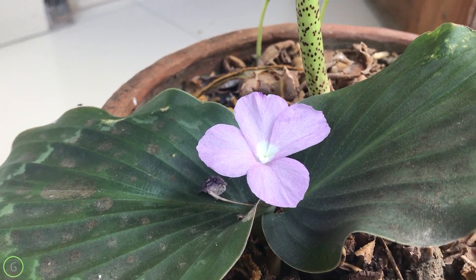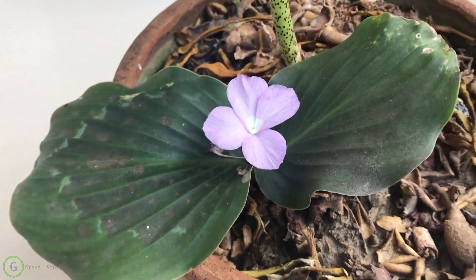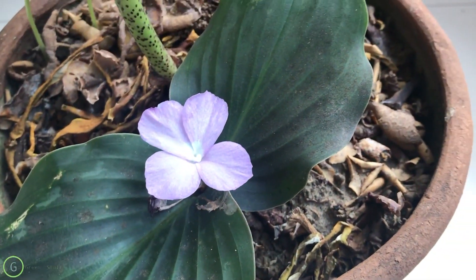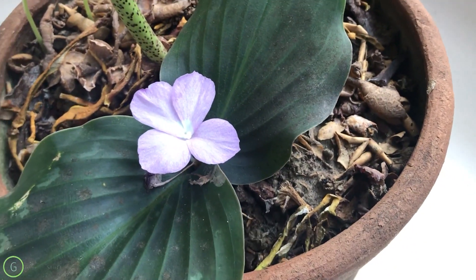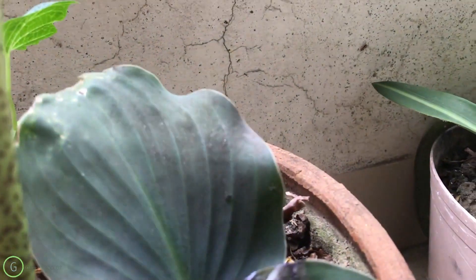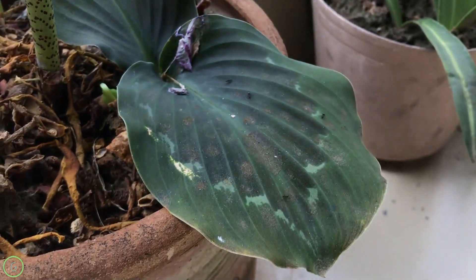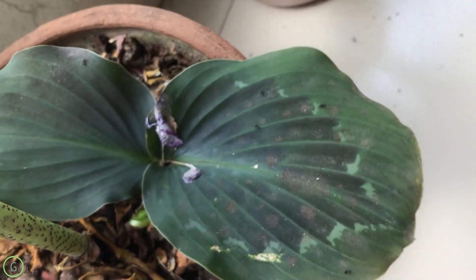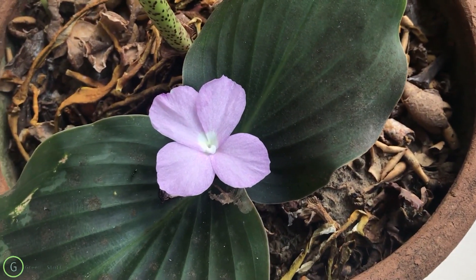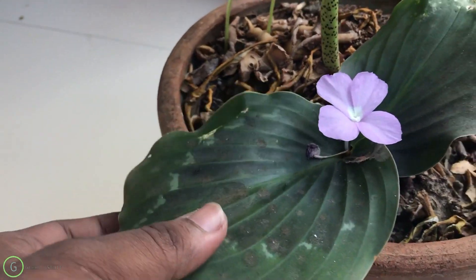Hello guys, this is Green Stuff from Garden Cat. In this video today we are going to talk about the peacock ginger. This is a very common plant somewhere, but again this is kind of uncommon plant in our city. So today I got one and I'm feeling really amazing about that. It's been like 13 days I have brought this plant, and see it's flowering and it looks really good.